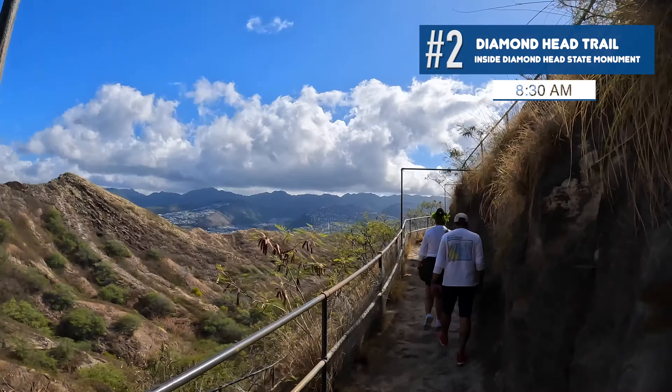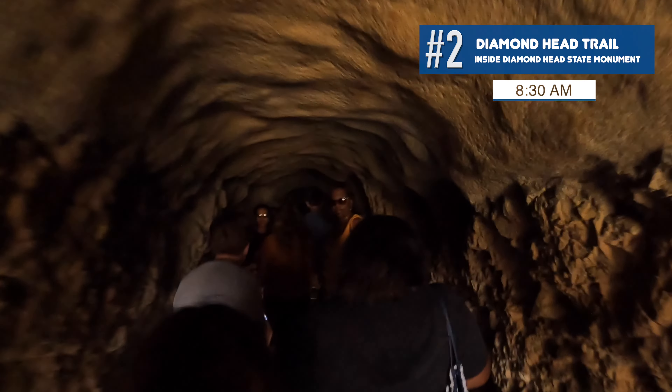To reach the top of Diamond Head, you have to walk through a very dark tunnel that's around 225 feet long. Depending on the time you're walking through, it can be very crowded with people traveling in both directions, so keep that in mind if you're claustrophobic. When you exit the tunnel, make a left and you'll be greeted to a great view. If you make a right, you'll be greeted by stairs — so don't make a right. The summit can be crowded. You'll find a bunker carved into the crater, but it's claustrophobic and dark. And this is the main event — the view from the top of Diamond Head.